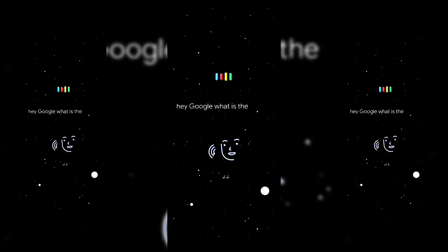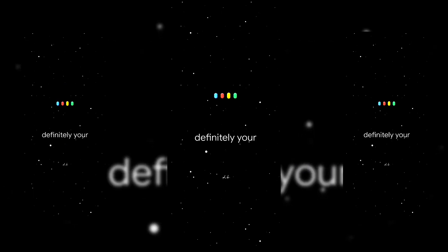Hey Google, what is the sign of my happiness? Definitely your sister.